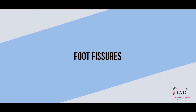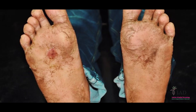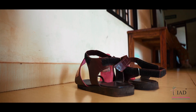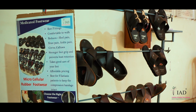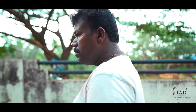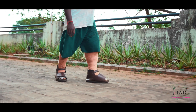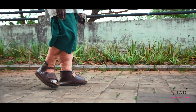The fourth entry point is foot fissure. Foot fissure is a common condition among filarial patients. Wear well-fitting footwear to prevent fissures in the foot. Keep yourself adequately hydrated. Apply the emollients prescribed by your doctor to keep the feet moisturised — this will prevent foot fissures.